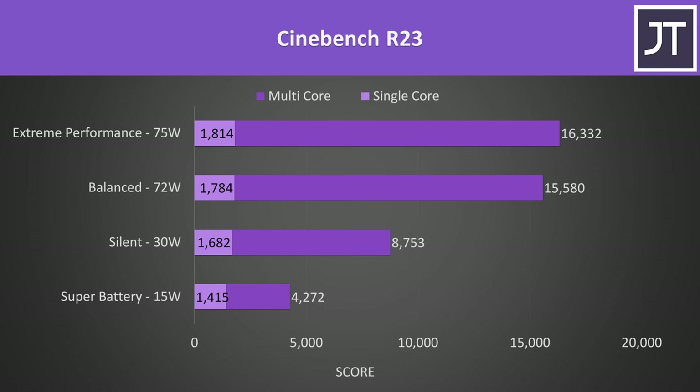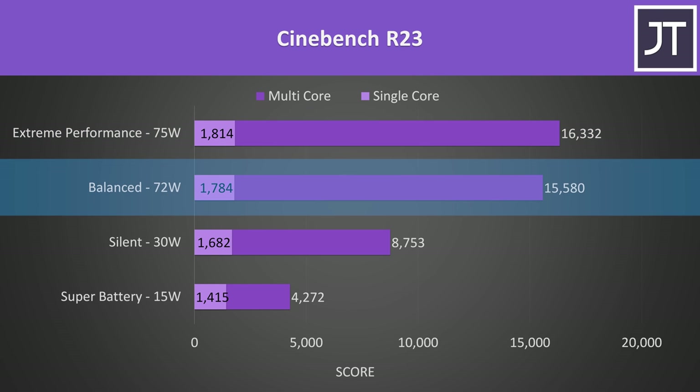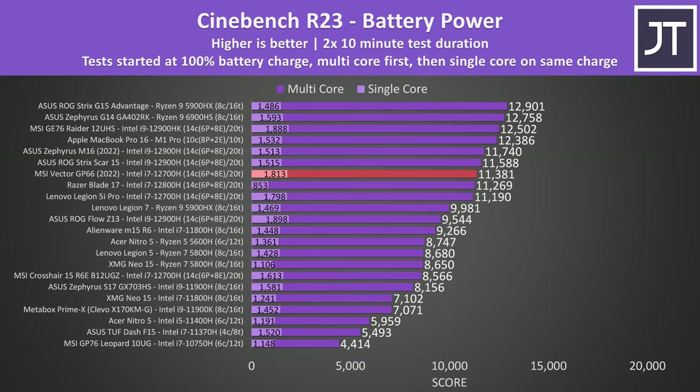In a CPU-only workload like Cinebench, the processor can hit higher power limits. Extreme mode settled at 75 watts in a long-term test, with balanced not too far off. It's doing alright compared to most other gaming laptops, though it's one of the lower 12th gen results as machines ahead of it could boost the CPU to 90 watts. If you're willing to tweak power limits in the advanced BIOS you could probably boost the GP66 higher. Performance drops back when unplugged and running purely on battery power, which seems to hit Intel laptops harder than AMD.